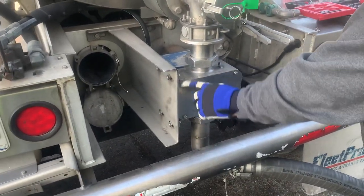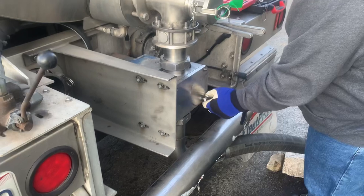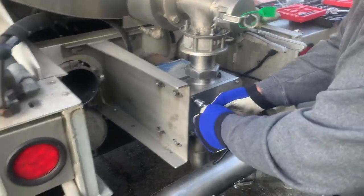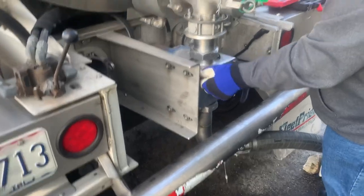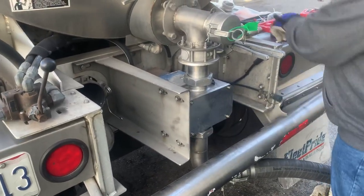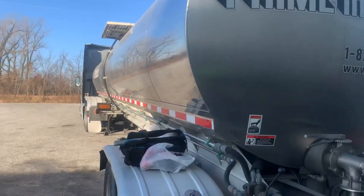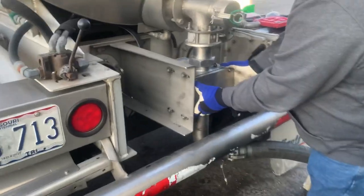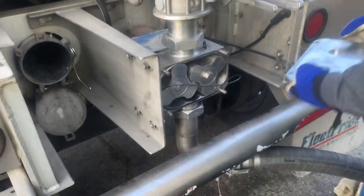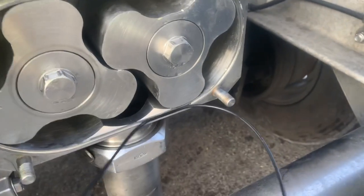First thing you're gonna do is take off all four of your nuts. This is one of the older Milky Way trailers that's been converted over to a full-blown Prime trailer with a pump. Once you get those nuts off, you're gonna take your case off. As you can see — and it's a good thing we checked this — the seal wasn't all the way in.